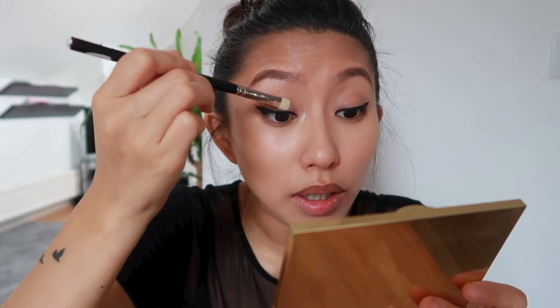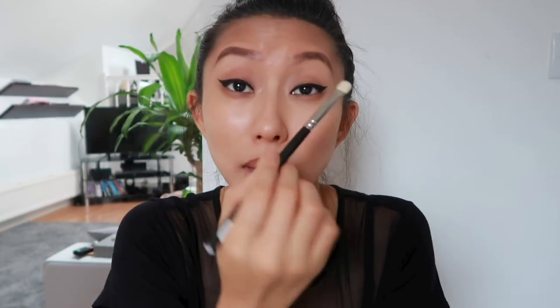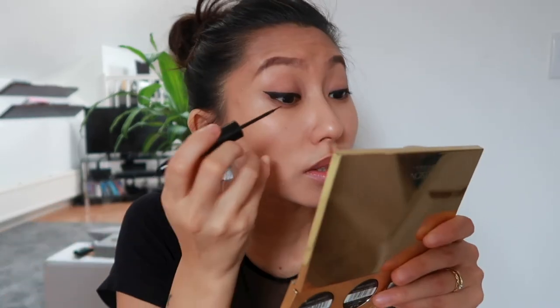Because I have extra greasy eyelids, I'm going to go in with a nude matte eyeshadow just above the gel liner to mattify that area and prevent any smudging. Now I'm going in with a liquid liner to make it extra punchy. I'm using the Boudoir 16-hour wear liquid liner — one of the best I've used for a long time, it doesn't smudge as much. With my gel liner already on, it's very easy to just follow it through and cover it.